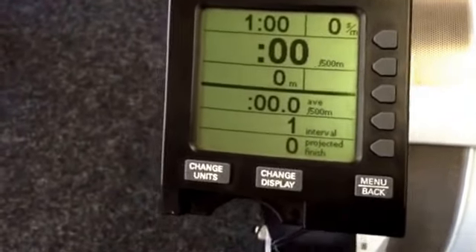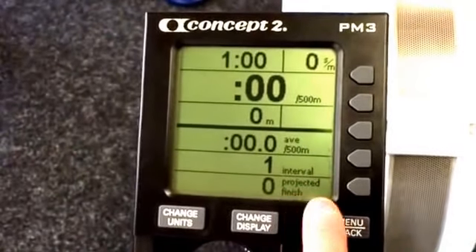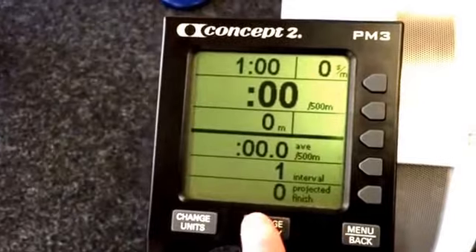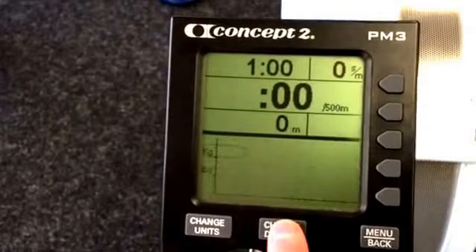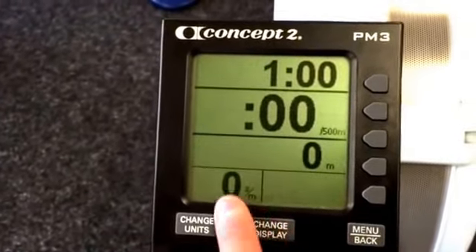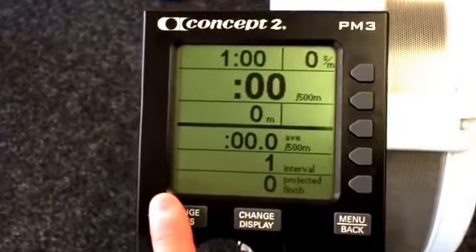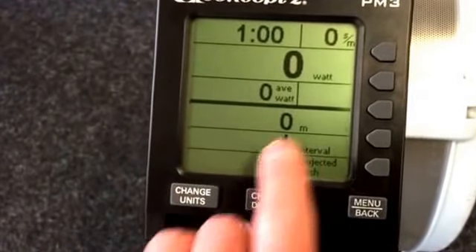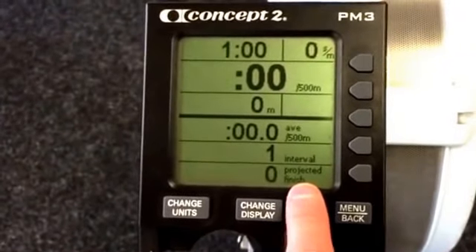Something I'm always obsessed with when working with people on these interval programs is getting the projected finish to come up. What the projected finish allows you to do is, as you're going along, it lets you see what score you're going to get. As we toggle through the change display, you've got different readouts: a graph, a pace boat you can set, another graph on watts, and a standard display. The units button just changes it between different readings — average watts, calories — but as long as you can see this finish here, that's what matters. And that's how to set up the PM3 Concept 2 monitor.